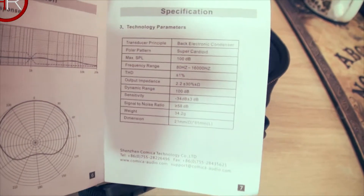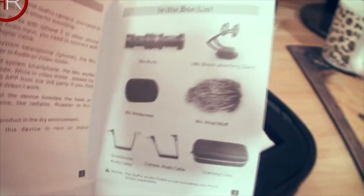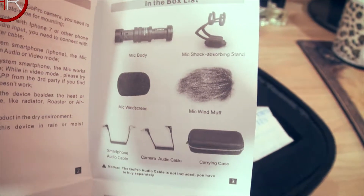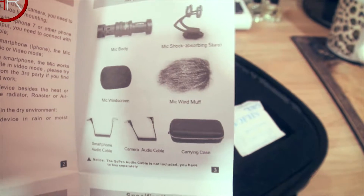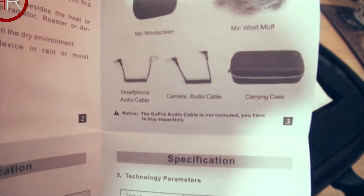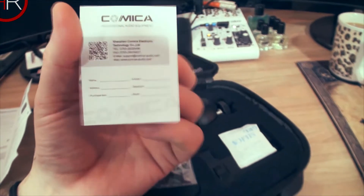You can see the specs if you pause it. We have what's included: the mic, the mic shock holder, a windscreen, a windmuff otherwise known as a dead cat, a carrying case, a camera audio cable, and a smartphone audio cable. Next is the warranty card and warranty instruction.